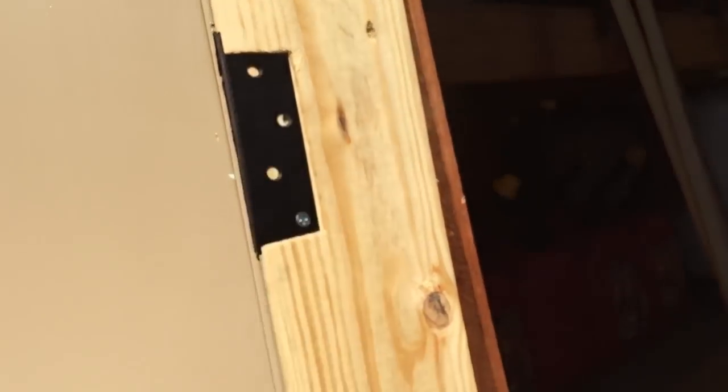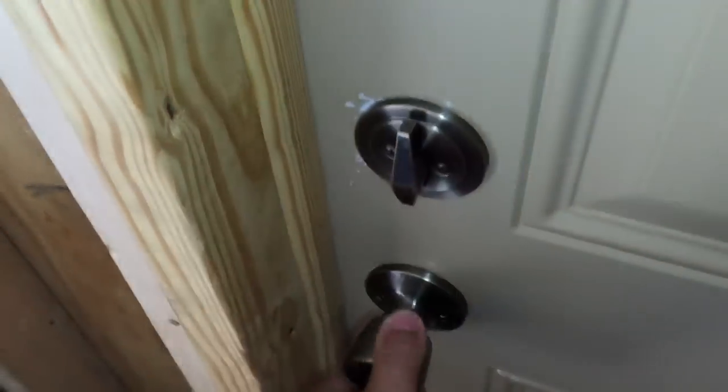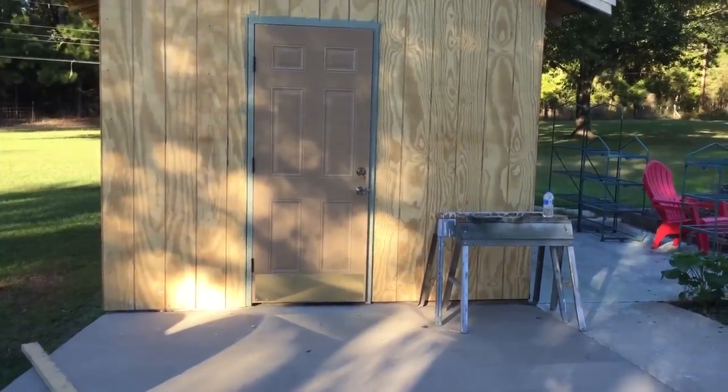I'm going to drill the rest of my hinge holes and then nail the door stop trim up against the door. Then I'll take the door off and paint everything. I like it. Now I'm going to take the door off and paint the frame. The door is done.